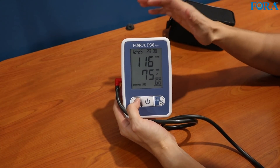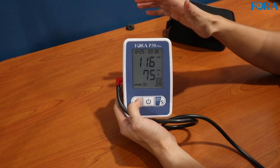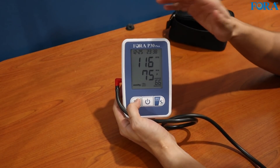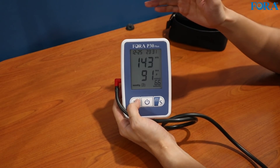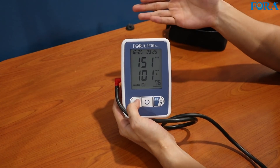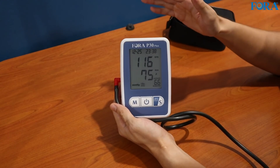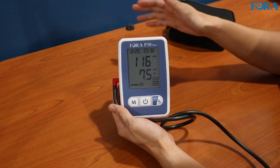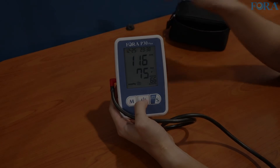Hey guys, just a quick one before I end this video officially. I took my reading again after switching off the camera, and these are the results: 116/75. Let me show you the results when I was recording: 143/91. Obviously the first one was worse. So that just proves my point — being on camera or just having something recording increases stress a lot. That's all I wanted to share. Thanks for watching, see you guys next time.